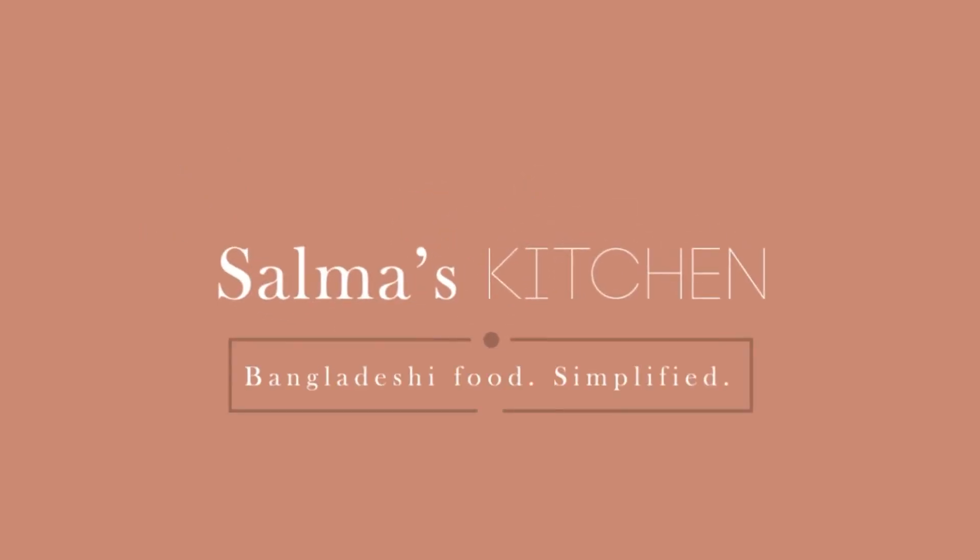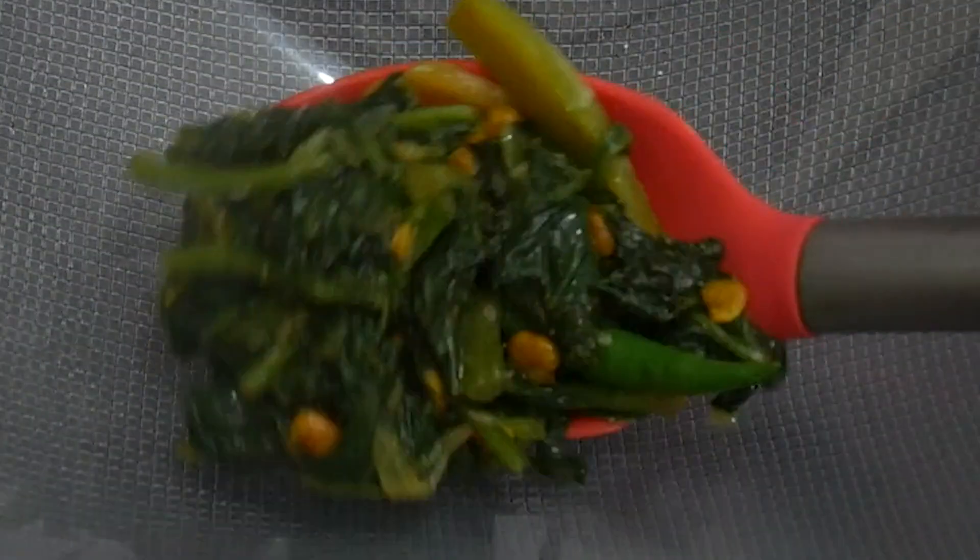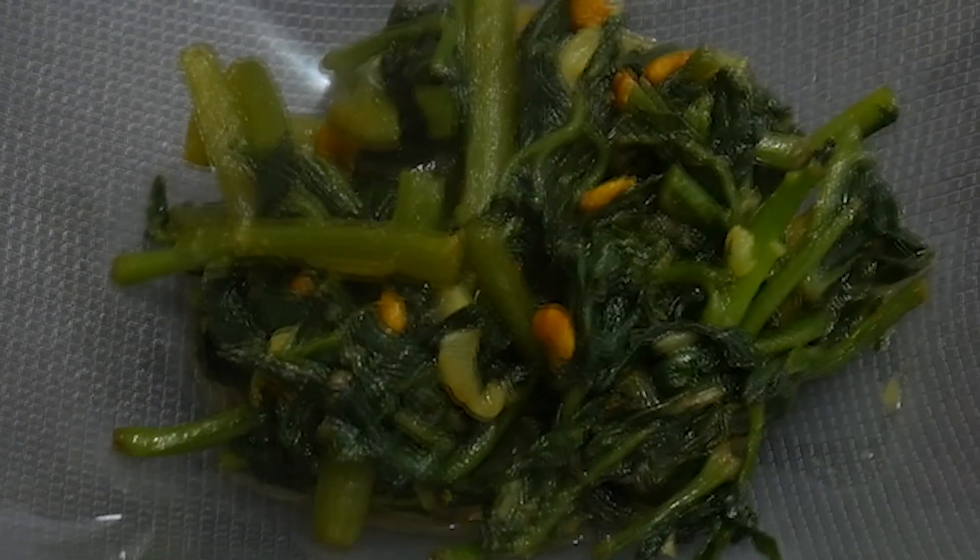Assalamualaikum, welcome to Salma's Kitchen. We launched push pulp.